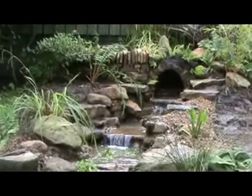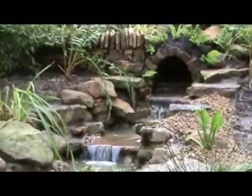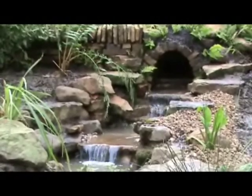And this is the finished tunnel. This one looks a little bit more natural, as it actually comes out of the bank side — it's not just a built-up mound of soil.